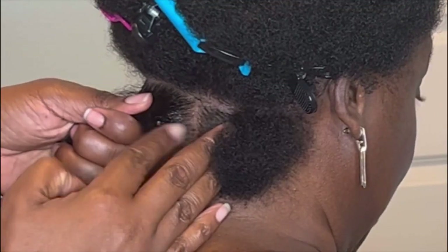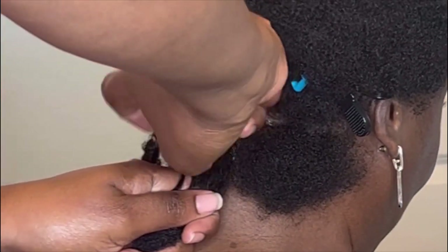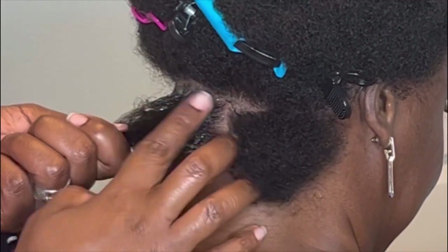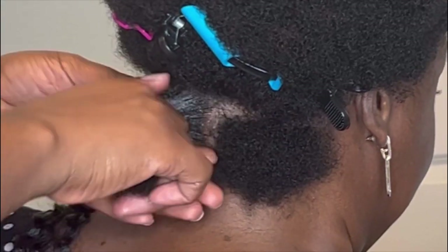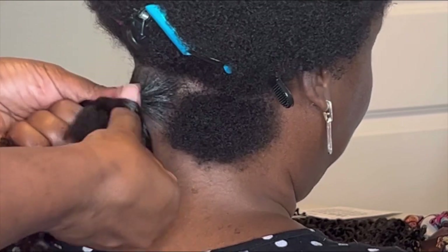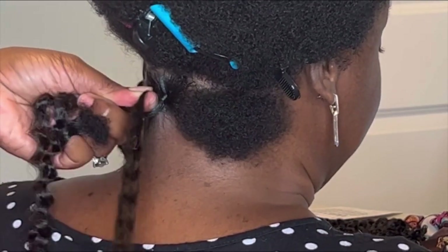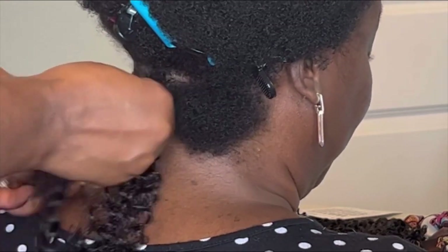I'm going to be using two pieces of hair from the pack — two pieces each per box. Going in now with my molding gel. When you add the pieces, you don't want to make them even; one end is going to be longer so that you can use the other end for wrapping.